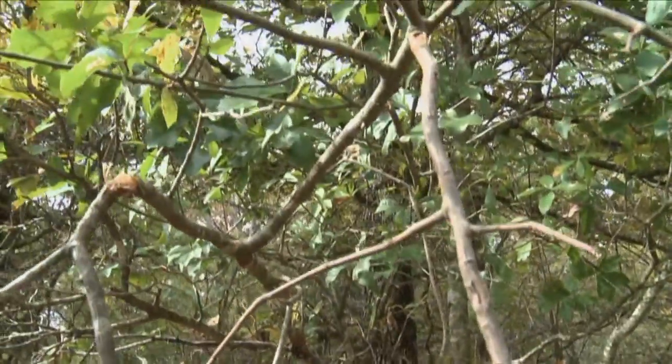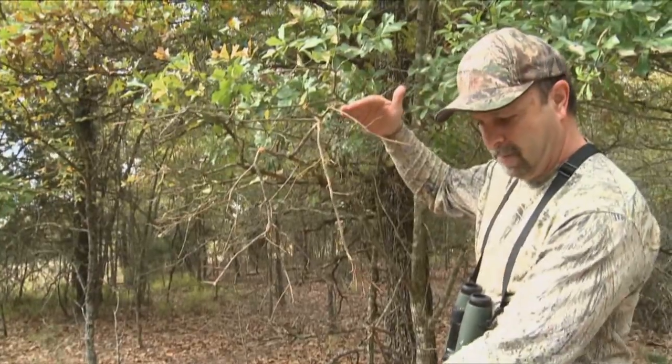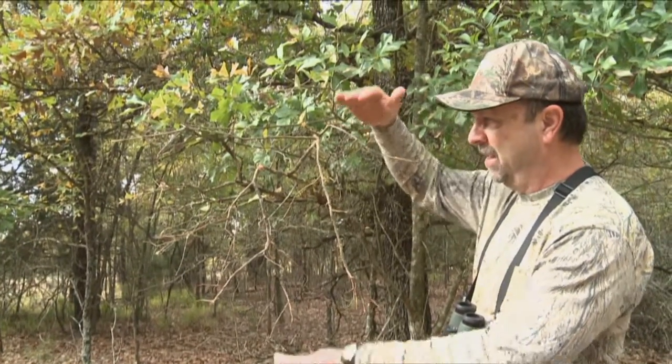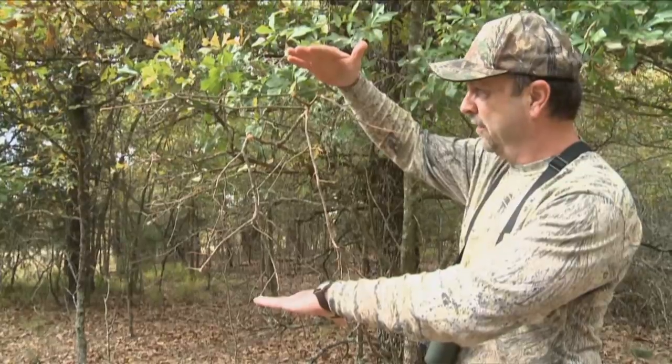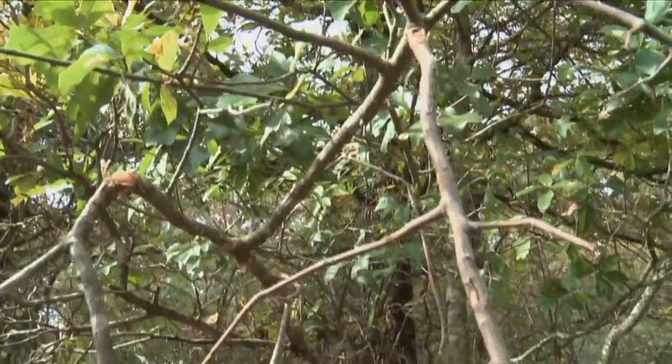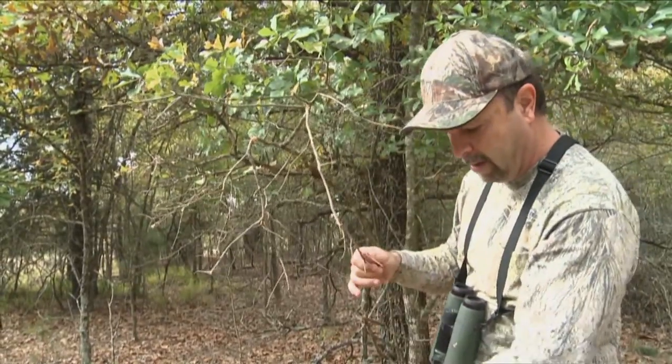This is nose-high on me — that kind of tells you the size of this buck. The buck's back would be about right here, so you got a buck with about 16-17 inch tines to get up here into this branch. This is a licking branch, and they'll break these things and rub their orbital glands all over them.